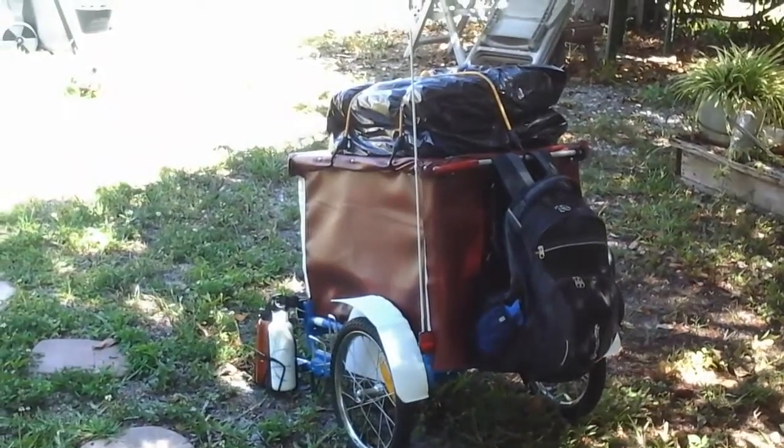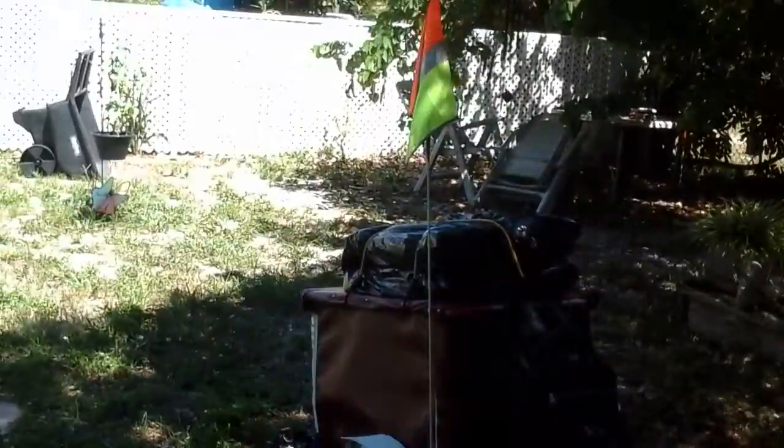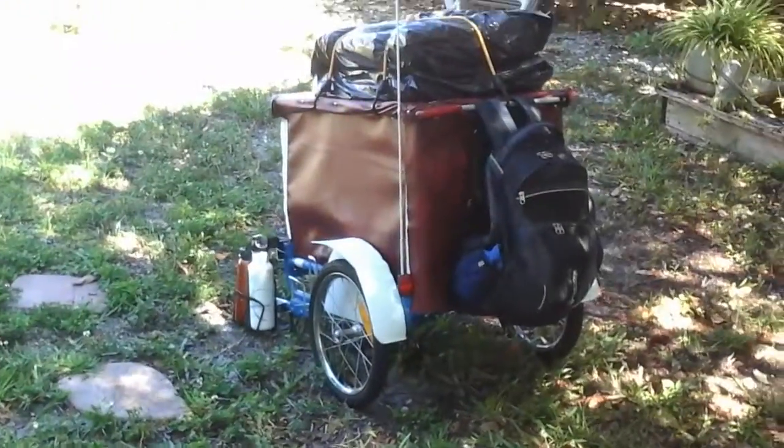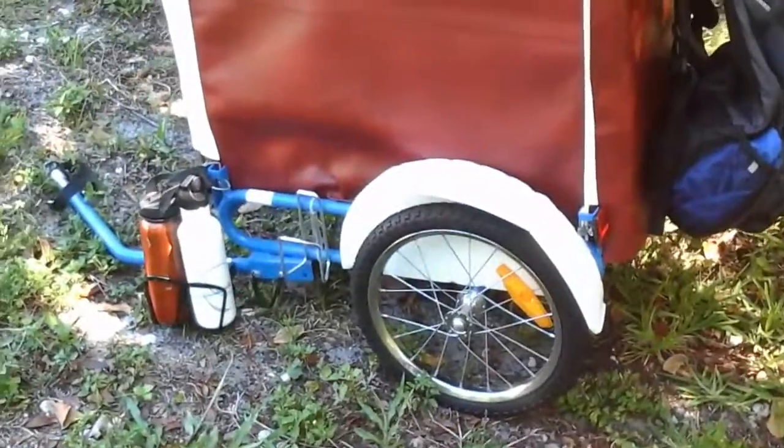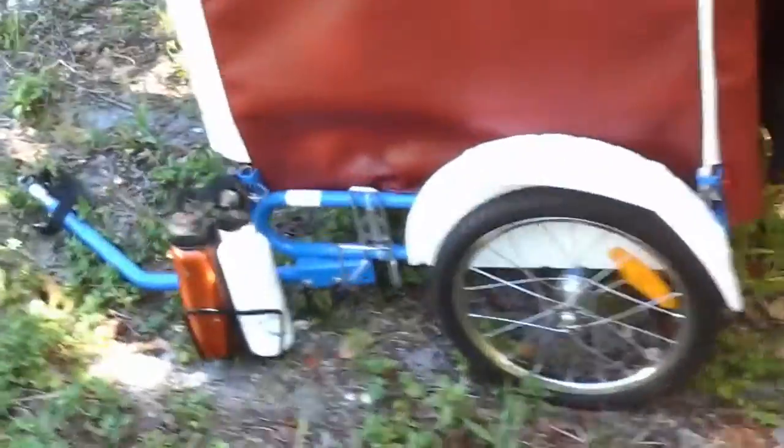Alright, another quick video on the dog trailer I put together to get the dog cross-country. This frame started out as just a cheap eBay dog trailer, but the first time I took him for a ride, we flipped it on a corner, so it was a little too narrow.